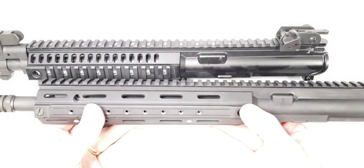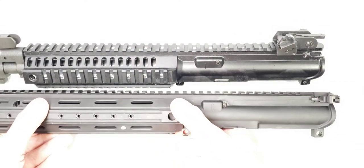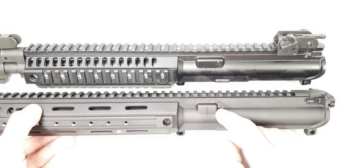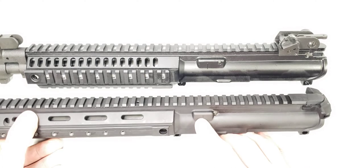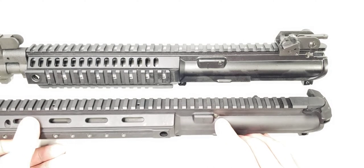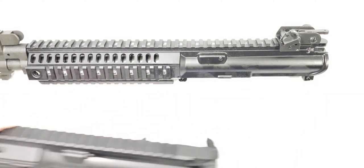This upper receiver here you've seen in a previous video — it's a prototype. You'll notice they put the screw in this one. It has a smaller cam pin track, and you'll notice it's got a screw here. I'm going to move that off to the side.